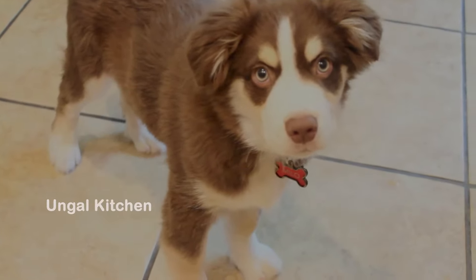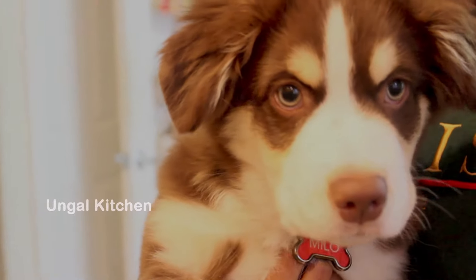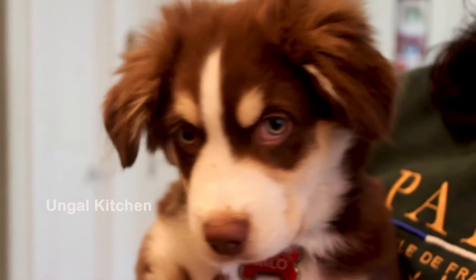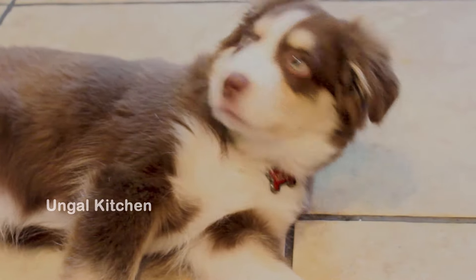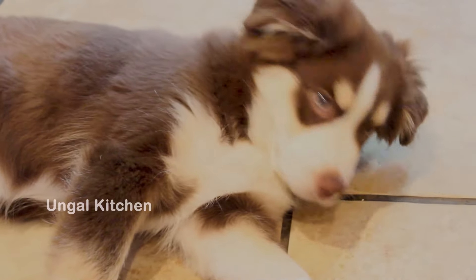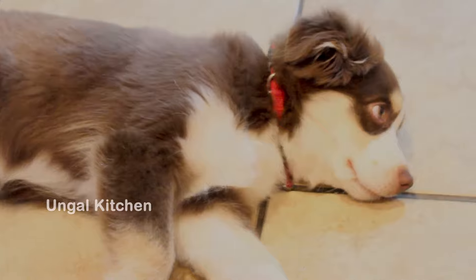This breed is Mini Australian Shepherd Dogs. This is October 3rd, 2020, so Milo is almost 4 months old. Milo is a very obedient and friendly puppy. The kitchen is a very favorite place — you can find food here. We also have dog food, but that's why we taste a little Indian food.